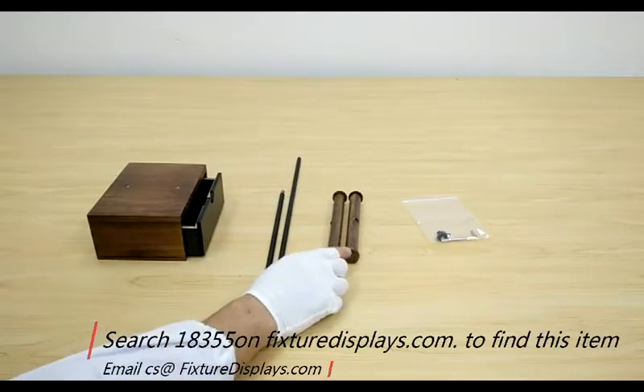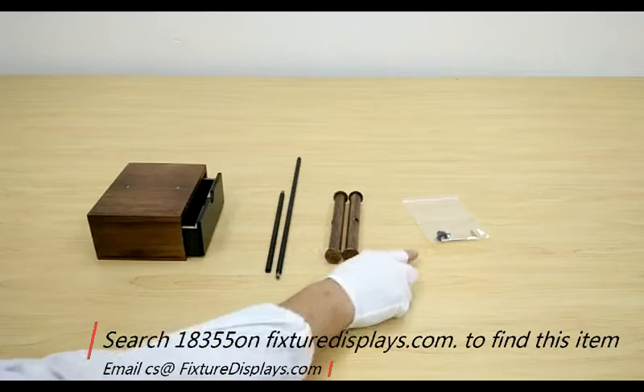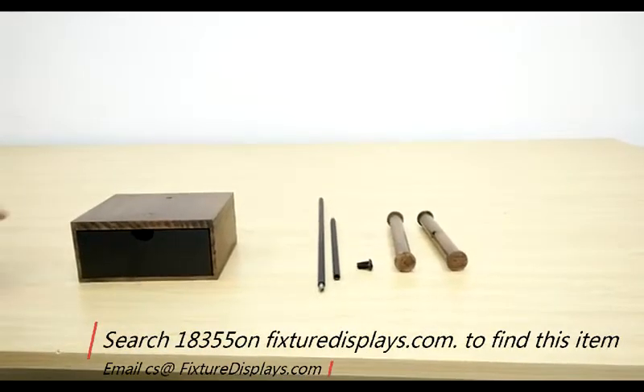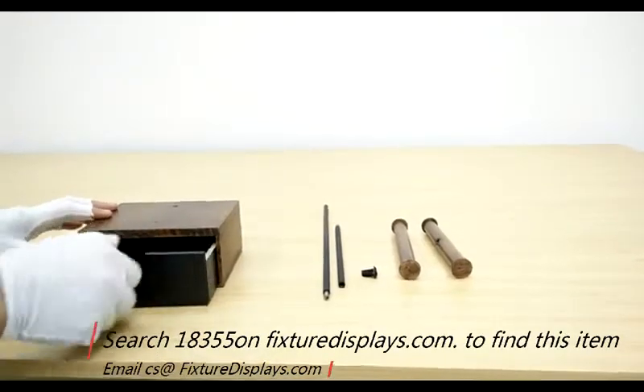These are all the components. You have the base with drawer, two tubes, two horizontal bars, and two screws.